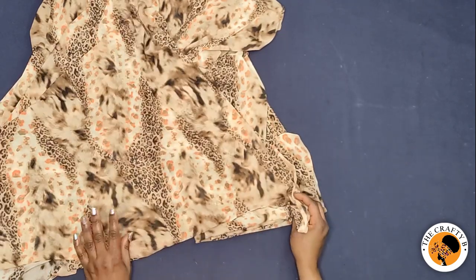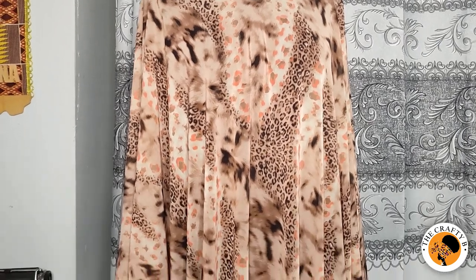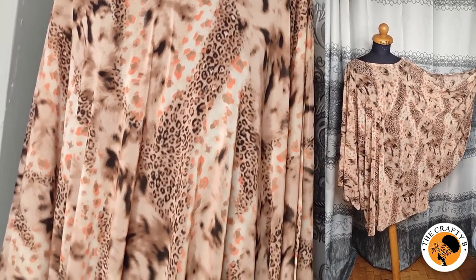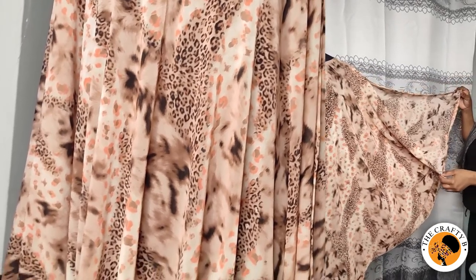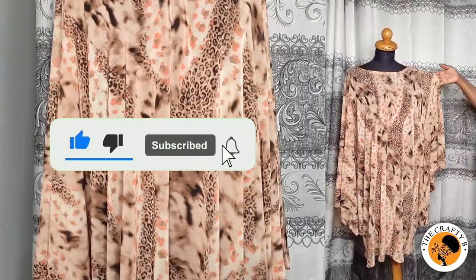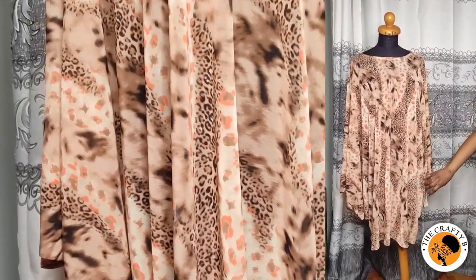This is how beautiful it looks on the mannequin — very simple and easy to make. Thank you for watching. If you find this video helpful and useful, don't forget to share, like, and leave your comments — I'll answer you immediately. Thank you for watching, see you in my next video, bye!